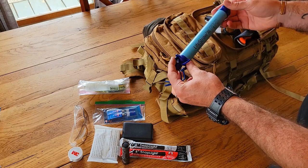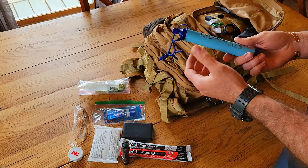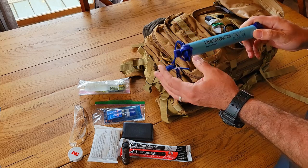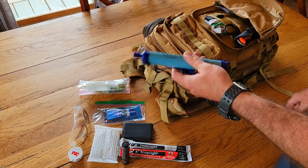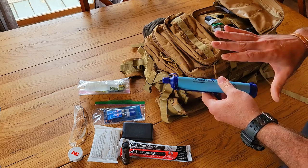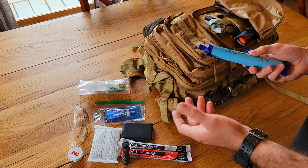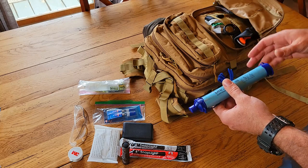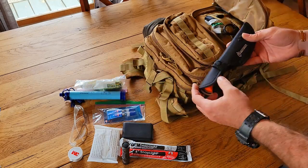I've got a LifeStraw — the real one, not a knockoff. This gives me the ability to find water anywhere. I've drunk from some pretty questionable water sources with these and they work great. I don't carry iodine anymore — I don't want to wait 35 minutes for it to work, and I've drunk enough iodine in my life to know I hate it. The LifeStraw is light, easy to store, and just works.